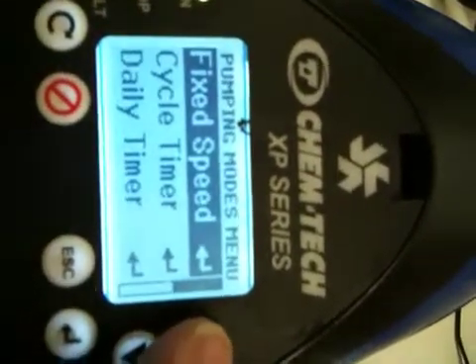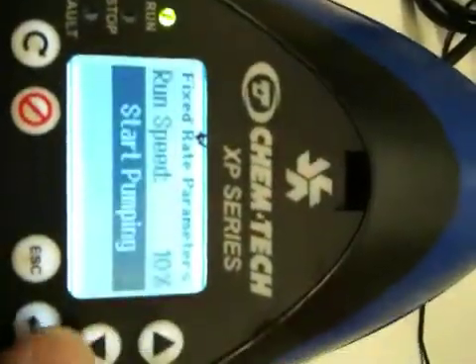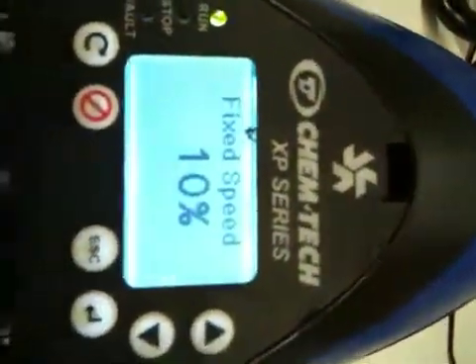Let's go ahead and demonstrate the fixed speed mode to start. We'll hit start, go down, and hit start pumping. Right now we're at 10% of the pump speed, so you can see that it's just moving nice and slow — 10%, kind of like an interval timer.